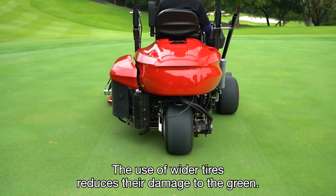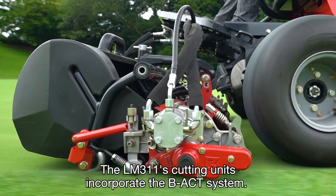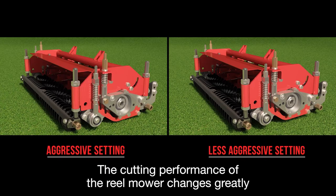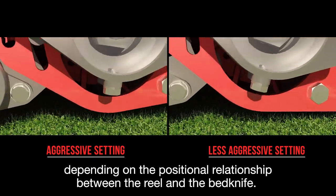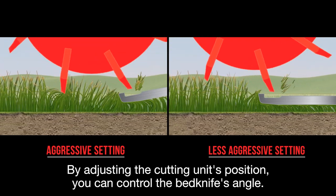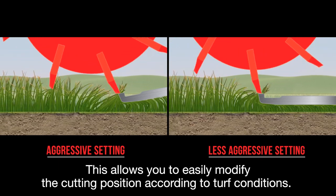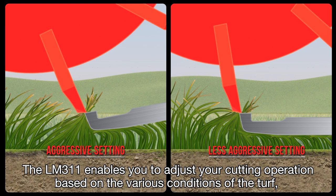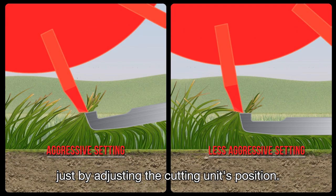The use of wider tires reduces damage to the green. The LM311's cutting units incorporate the BEACT system. The cutting performance of the reel mower changes greatly depending on the positional relationship between the reel and the bed knife. By adjusting the cutting unit's position, you can control the bed knife's angle, allowing you to easily modify the cutting position according to turf conditions. The LM311 enables you to adjust your cutting operation based on the various conditions of the turf simply by adjusting the cutting unit's position.